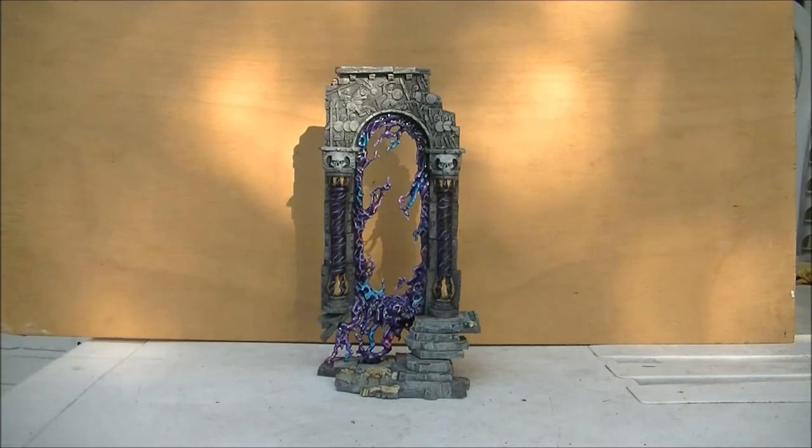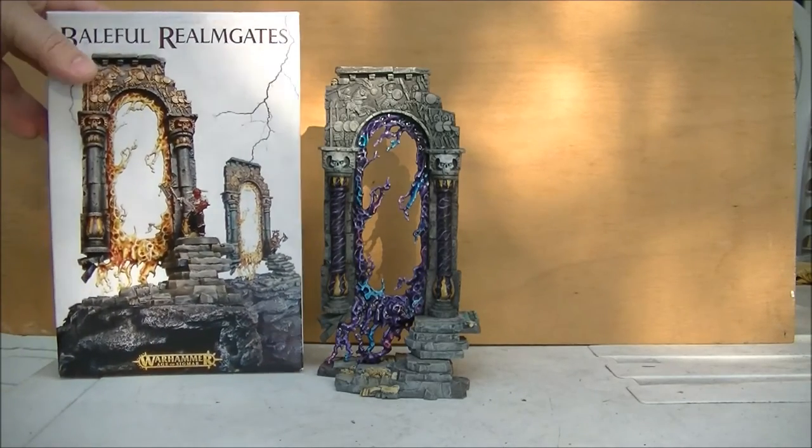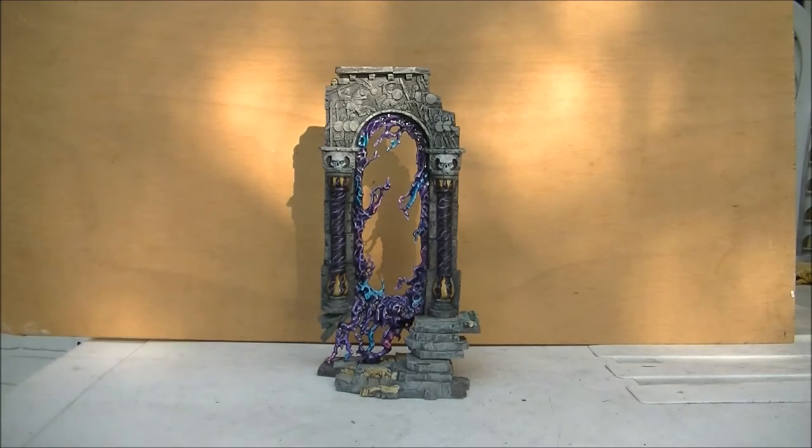Hello, this is Victor. I'm here with a new showcase and this time I want to share with you the work I did on one of the Baleful Ream Gates that comes with this kit. I just painted one of them and I want to share it because I wanted to go for something quite different from what we see on the Games Workshop art and what I have seen up to now.